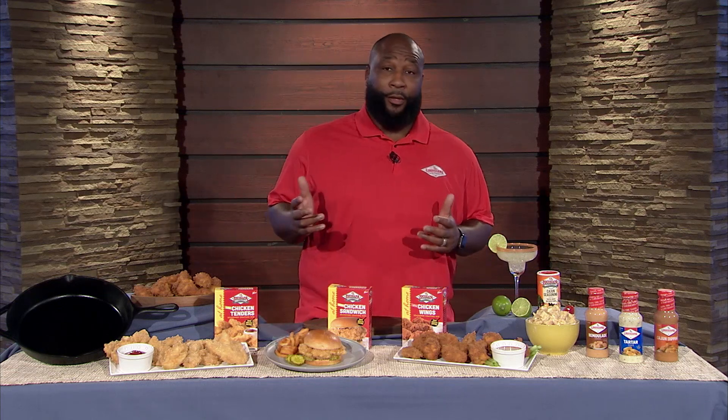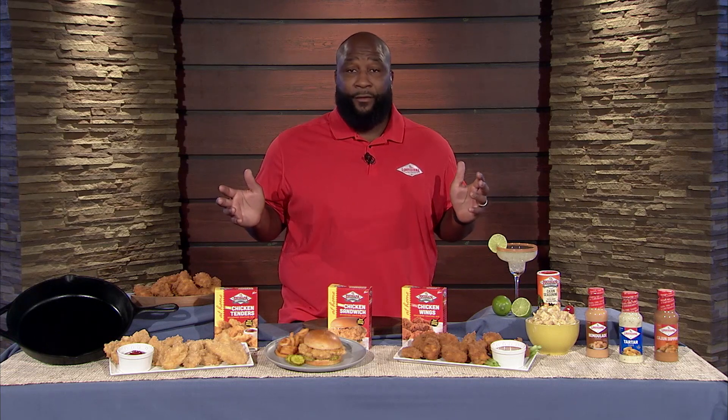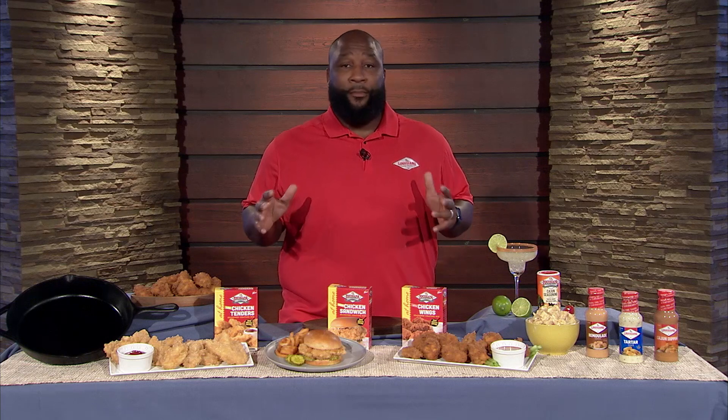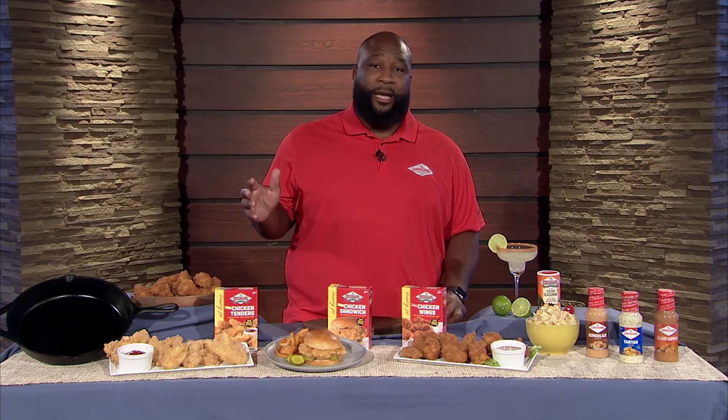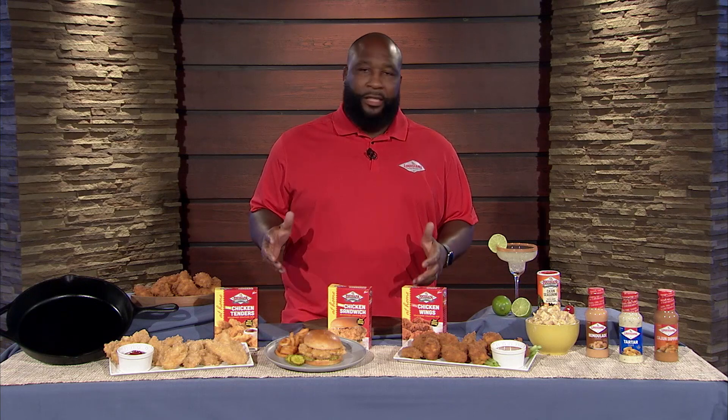This is my personal favorite. If you know me, you know Louisiana Fish Fry has been a part of my life forever — grandmother, mama, uncles, aunts, everybody. So I've been kicking this Louisiana flavor and spice in the kitchen for a minute. That's why I'm the Chief Fry Officer.